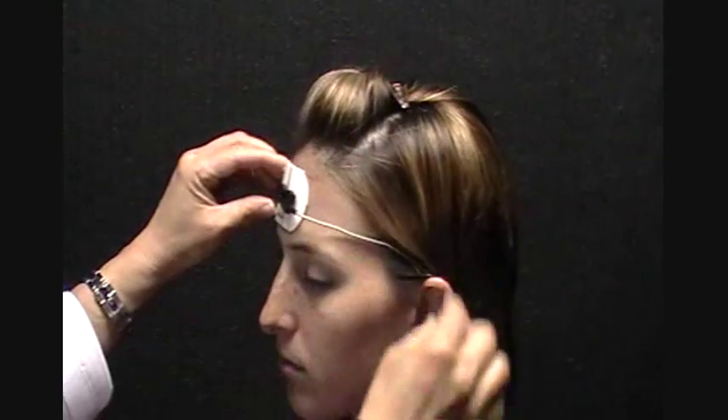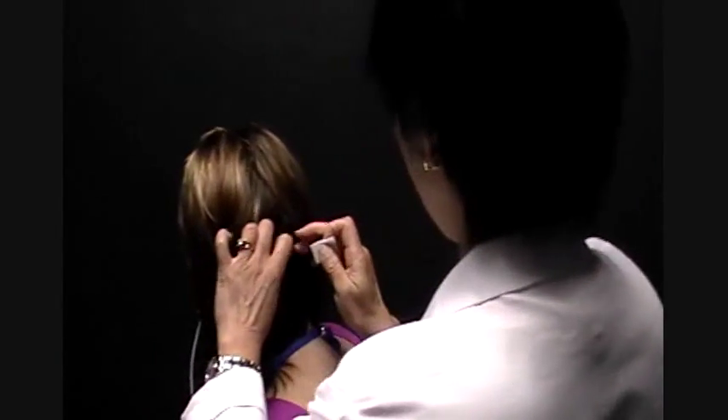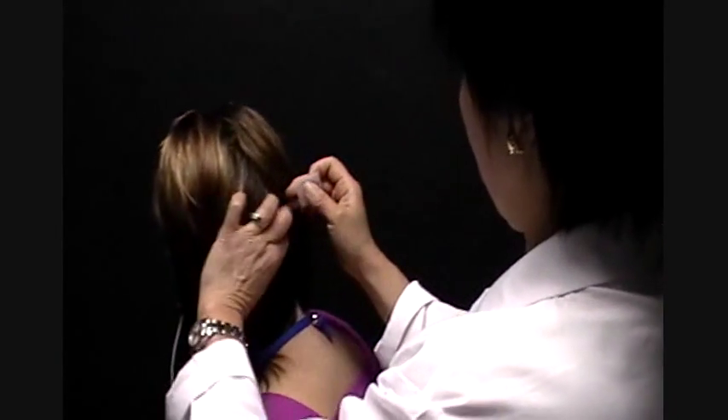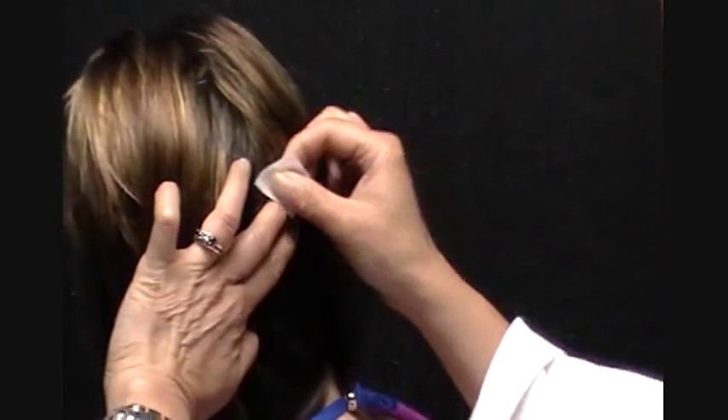We loop this around her ear for convenience. And the last is the testing recording electrode. Two finger-breadths above the inion — the inion is the protuberance of the occipital lobe.